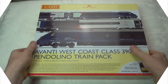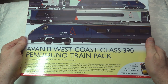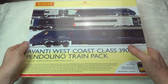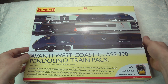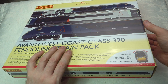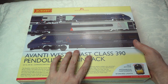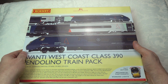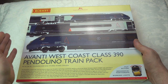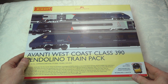We're going to get into the unboxing of this set, which is the Avanti West Coast Class 390 Pendolino from Hornby. It's a four-car set, part of their 2021 range. I have the existing Pendolino, and this is apparently based on the same tooling as that, albeit with the new livery.